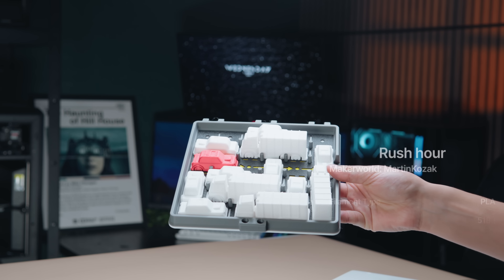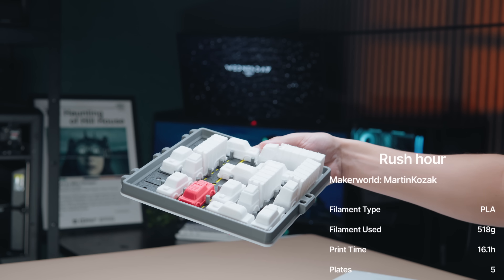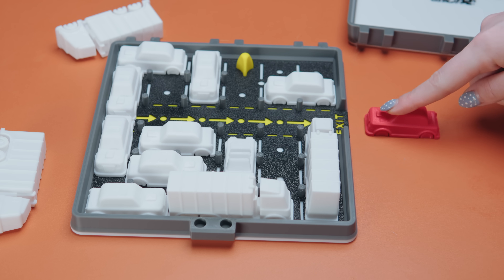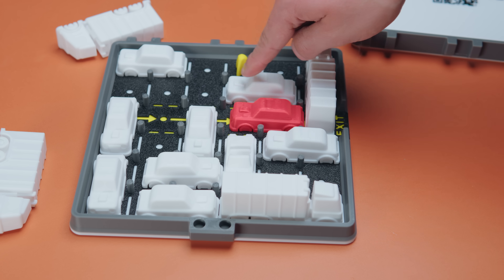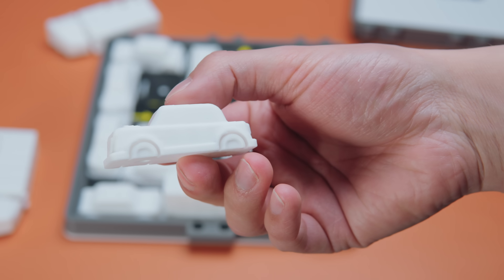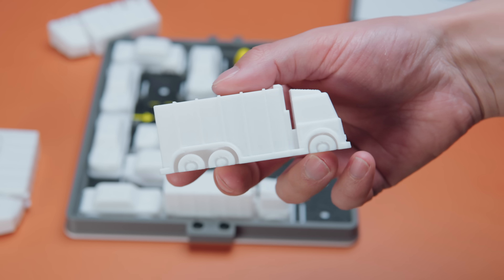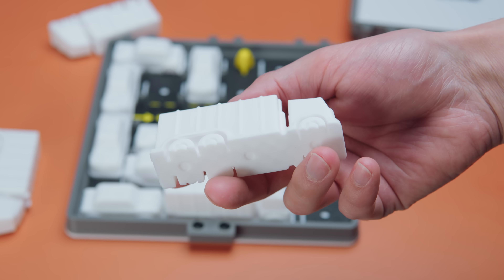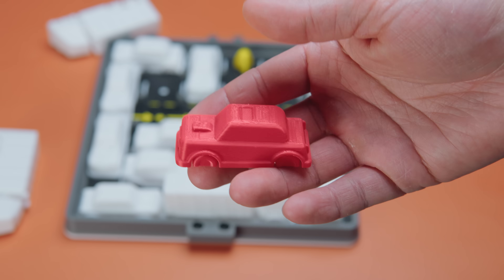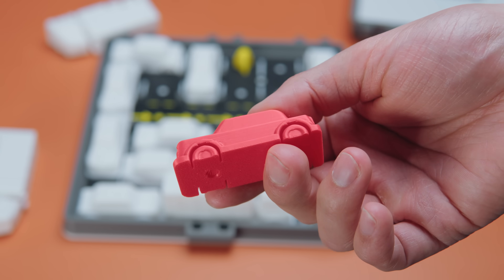Up next, we have Rush Hour. This is a single-player logic puzzle game. The rules are very simple: get the red car out of the exit. Cars can only move forward and backward and can't jump over pegs. Here are some of our standard cars — these only take up two spaces. Next, we have our semi-trucks, and these take up three spaces. Finally, we have our main car, the one we are focused on getting out of the puzzle, and that's printed in red so it stands out.